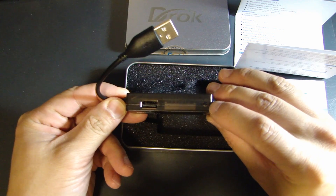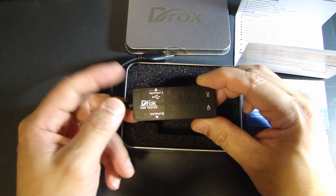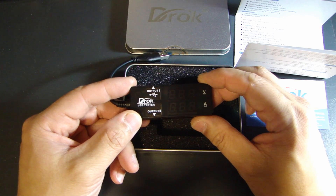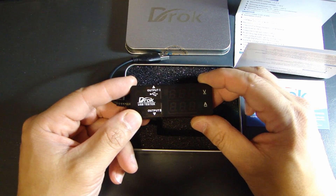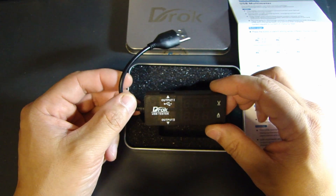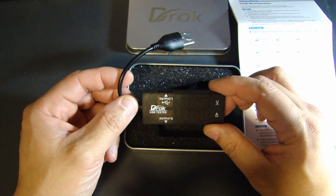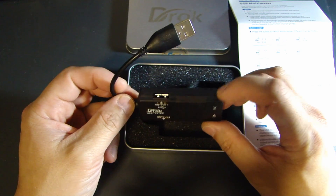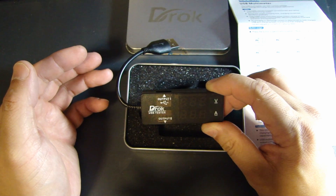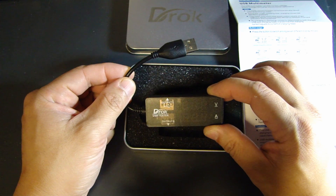At the top right hand side there's a little button. If you press this button it will toggle the different modes of measurement. The first screen is going to be voltage and amp measurement, and the next one is going to be power. Power is derived from voltage times amp. According to the user guide there's also a mode to measure capacitance. You can use this button to toggle between power display, voltage display, current display, and the capacitance display.